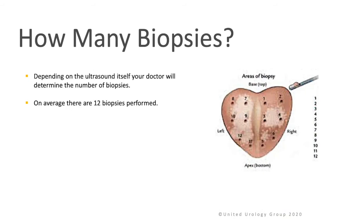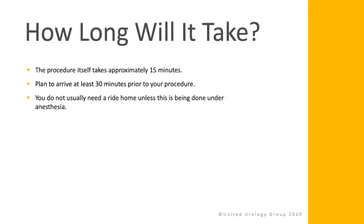How many biopsies? Depending on the ultrasound itself, your doctor will determine the number of biopsies. On average, there are 12 biopsies performed. The procedure itself usually takes approximately 15 minutes. Plan to arrive at least 30 minutes prior to your procedure. You do not usually need a ride home unless this is being done under anesthesia.